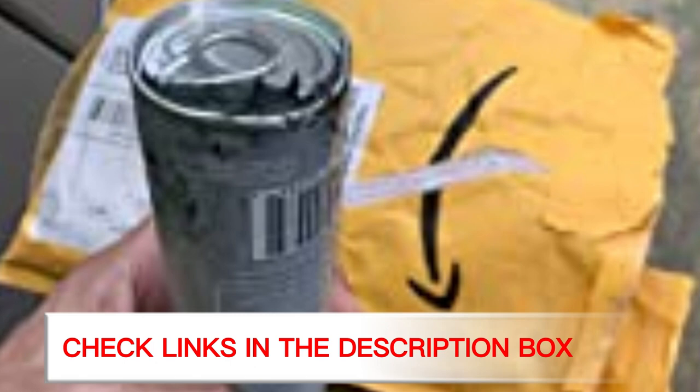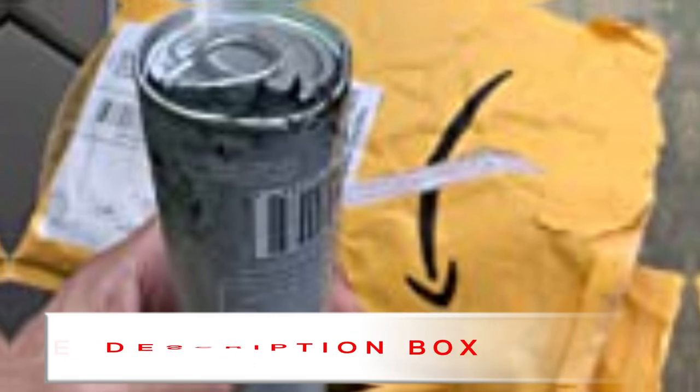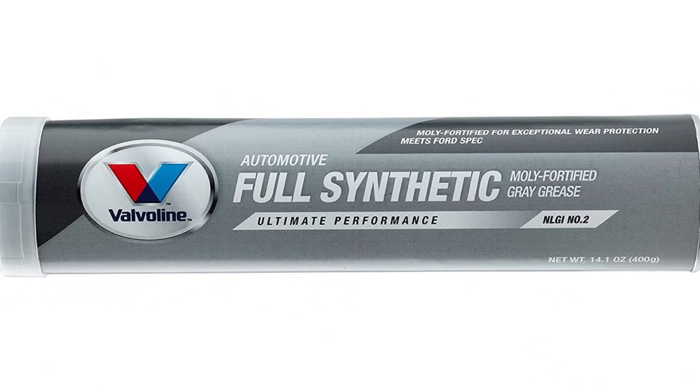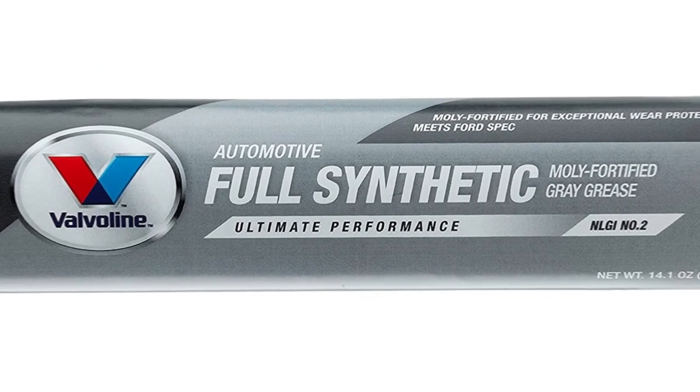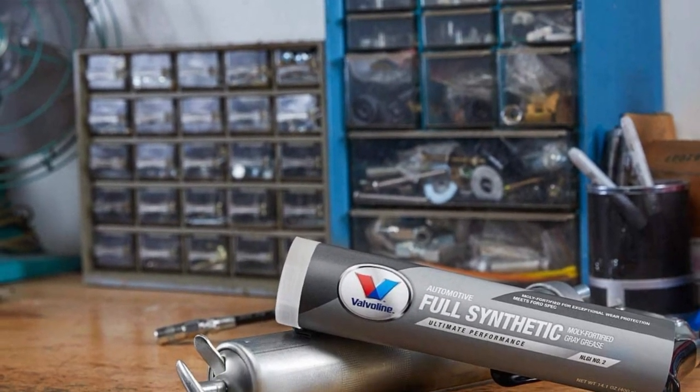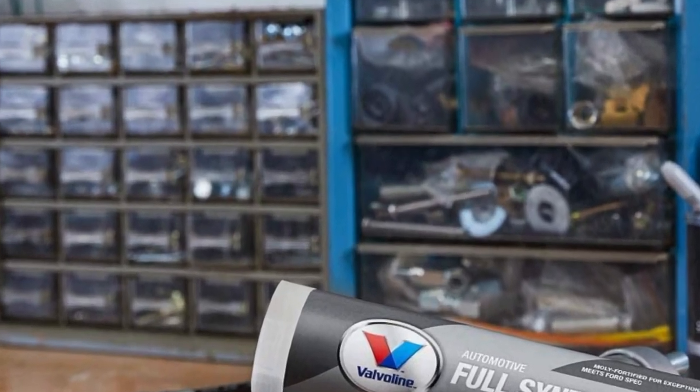This grease is fully synthetic, giving you the exceptional performance you can count on. No matter what type of suspension you have, this will keep your shocks and struts in excellent operating condition all season long. This grease's operating range is exceptional, rated for use in temperatures from minus 60°F to 425°F, so your components will stay greased up and protected from wear no matter where you like to ride.